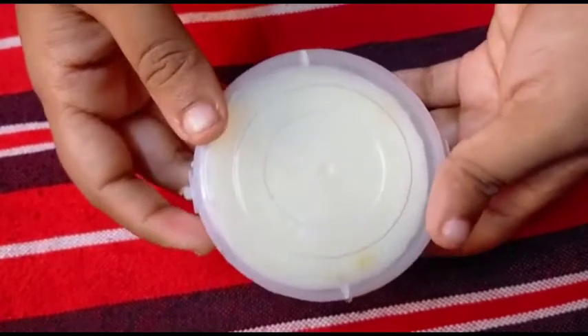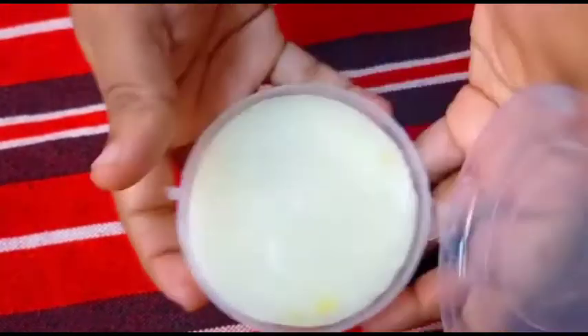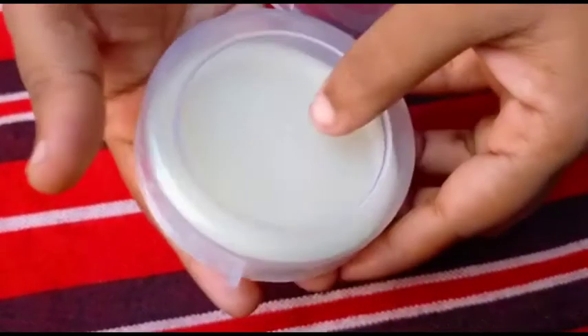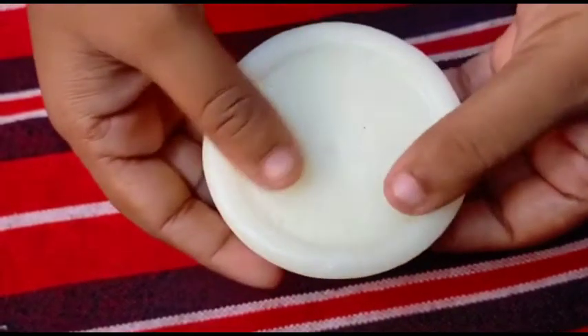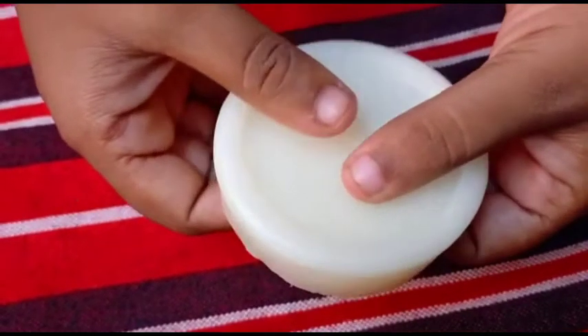I will make the lemon soap for 2 hours — let's see how it is. I thought it would be yellow color, but it came out white. It will dry out, so I will make it into a jelly. Just put it in the freezer.